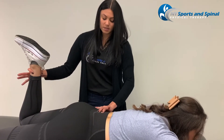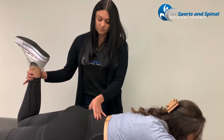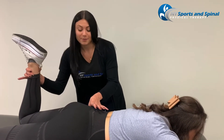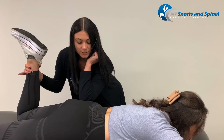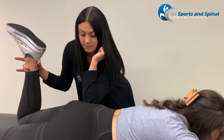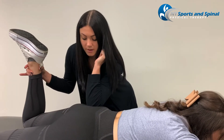We find that muscle and use our elbow for a little bit more pressure than our hands. And we find that tender point there.